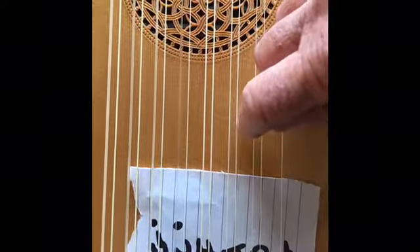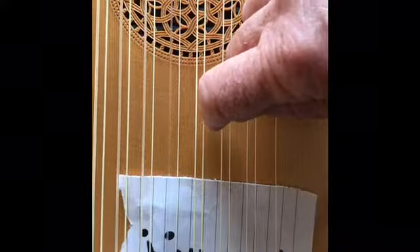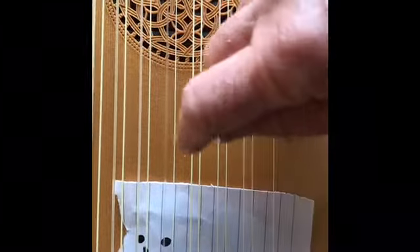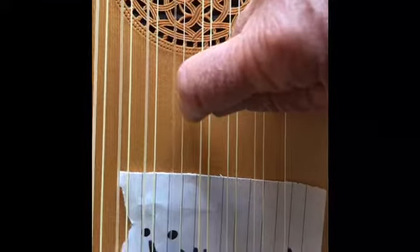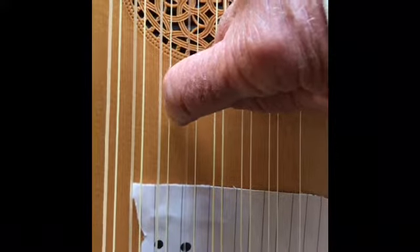These two strings are tuned to the same octave. The A is the same octave, F is the same octave. But on the next set of strings you will see — or hear — that they are tuned an octave apart, as with the G.